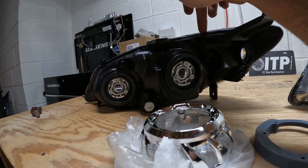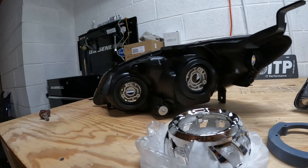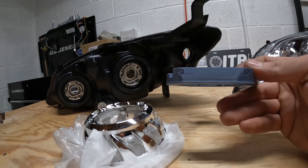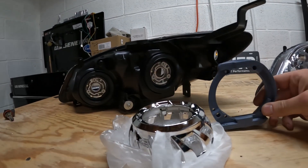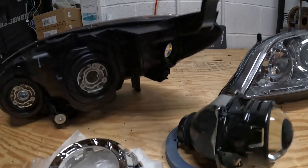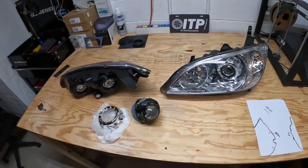Basically right across the top, just cut that circle out. Then I insert this, screw it in — there's a screw hole down here and two screw holes over here. Then the projector fits right inside of there perfectly. Then the bezel goes on and the whole thing gets baked back together.